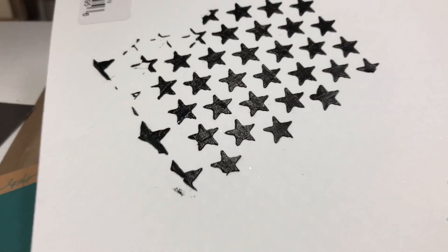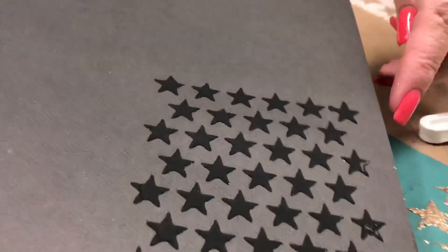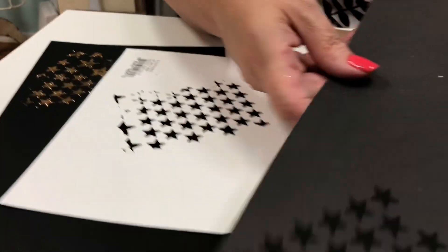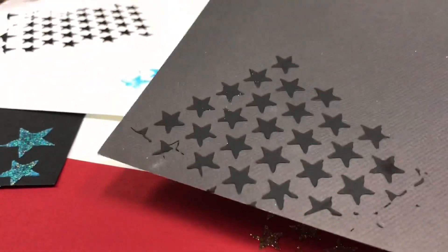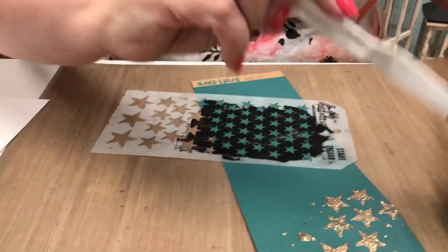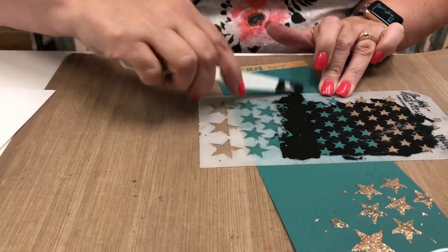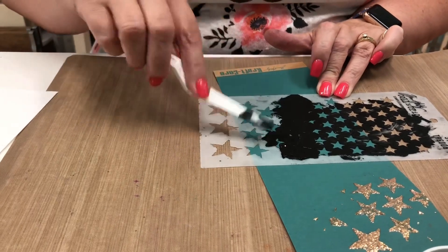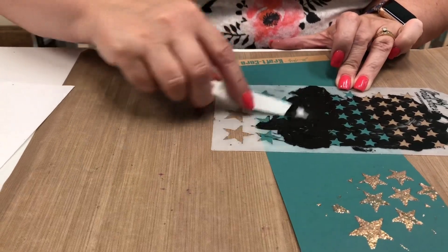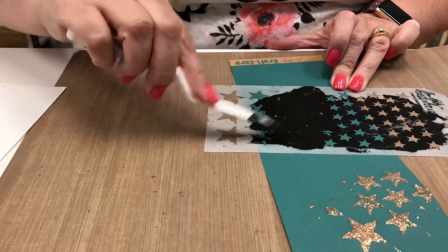The black is a matte finish so it dries not shiny. I've done it here on the charcoal with the black, and this one has dried a little longer than the other one. If you want to see it on a color you can do that too — grab a little bit more and use the bigger stars. If you want to be neat, you can always tape down the edges so it doesn't go off the edge of the stencil.